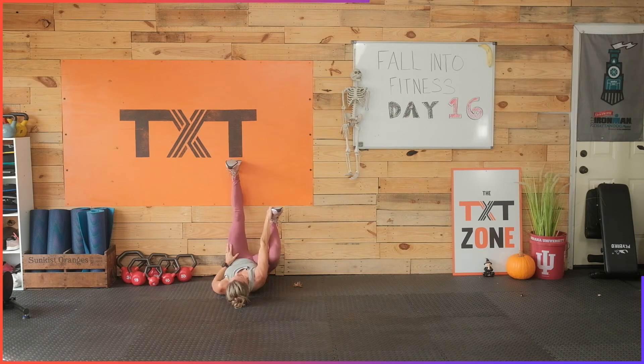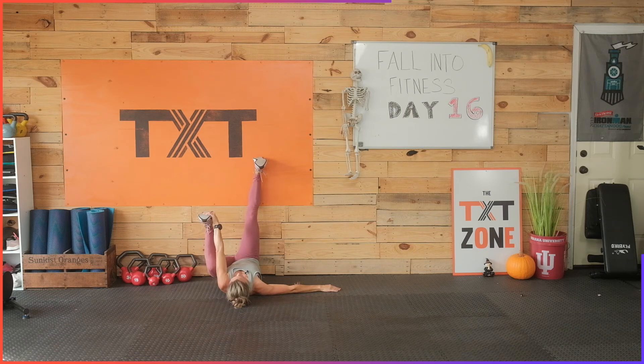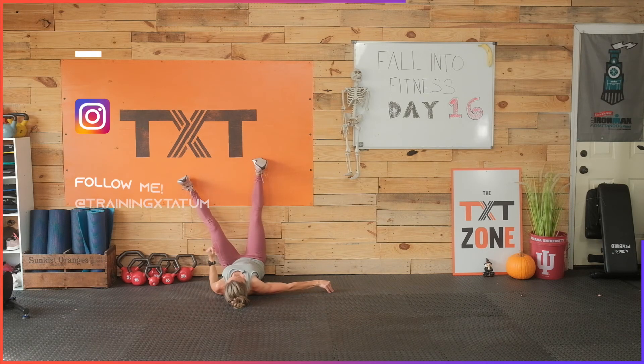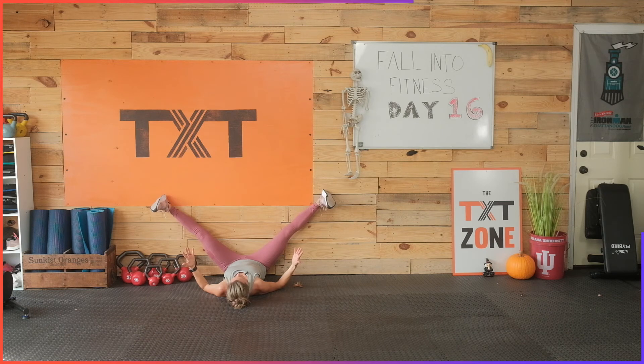Now we're going to bring this right leg down into a single leg, kind of like a happy baby, just pulling down. You can pull outside here if that feels more comfortable, or inside, just like your happy baby. Pull that knee down, press on that foot. Three, two, and one. Bring that right leg back to the wall, bring that left leg down. Now we're going to straddle the wall here — bring your feet as wide as you can, getting to stretch in those adductors. I really prefer the wall position here because I am so tight, and this is a really hard thing to do on the floor. This just feels easier to let gravity do its work.